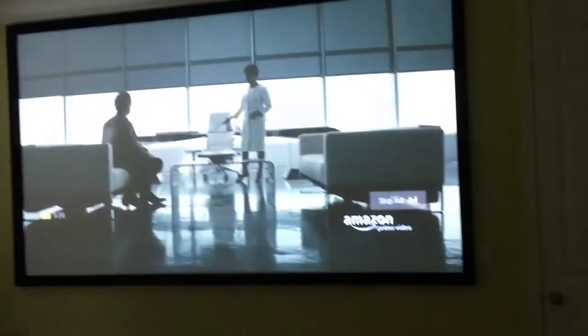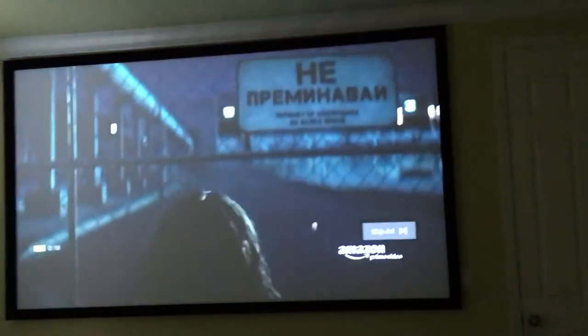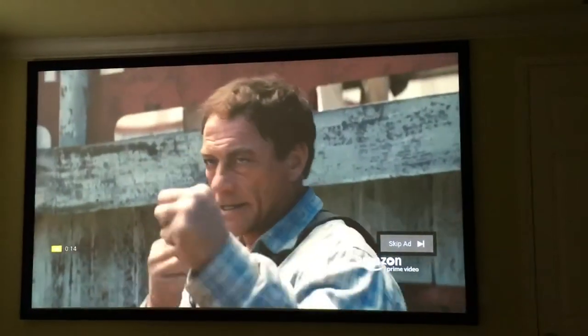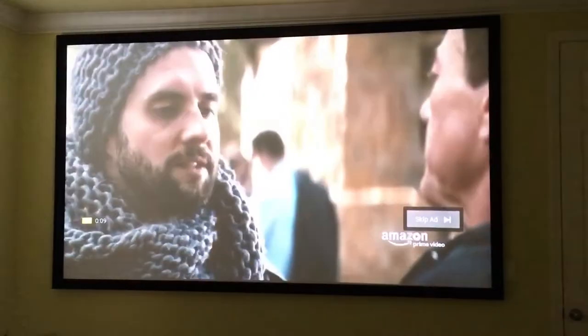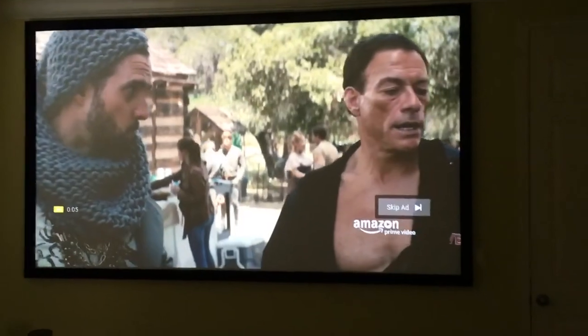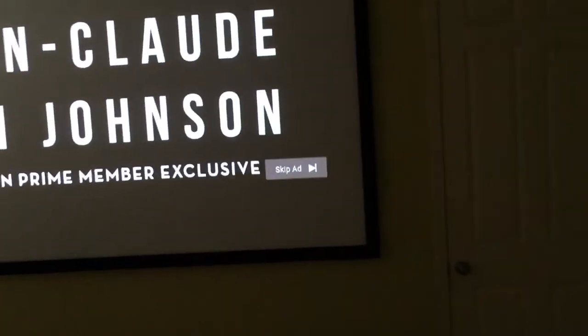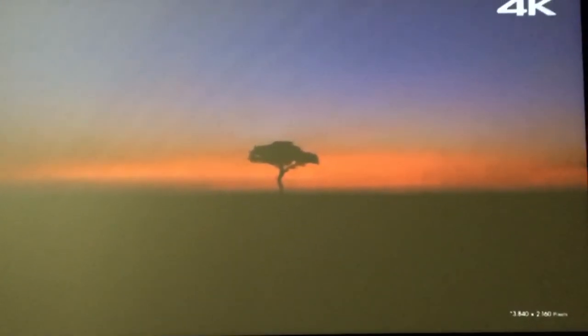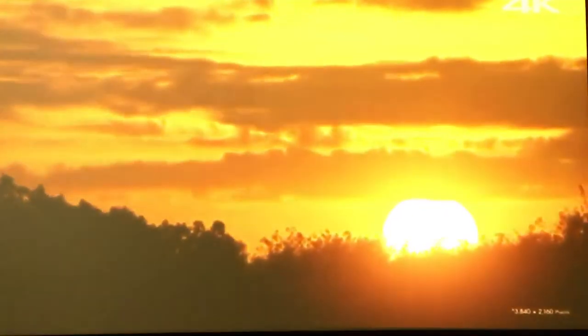If you can't afford a 55-inch TV and you're sitting far away — like 10 feet or more — you should consider a setup like this. Imagine coming home from work, popping it on, and being in a home theater enjoying videos or TV shows with your significant other. This is a great setup.